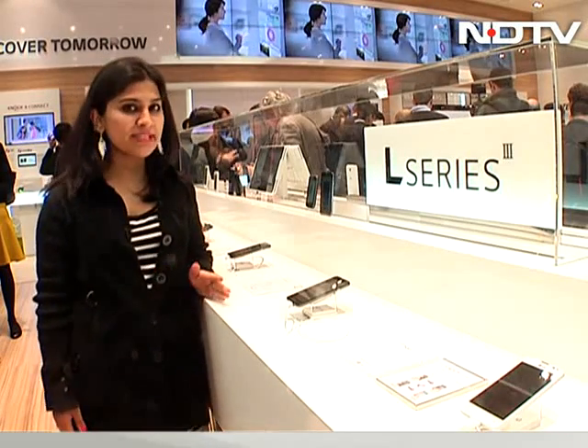The LG L series has always been about looks and design. We saw it in the LG L1, the LG L2 series, and now LG has introduced a whole range of phones in the LG L3 series. Let's take a look at some of them.